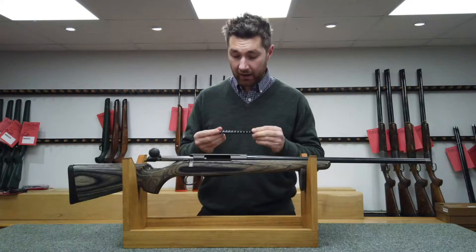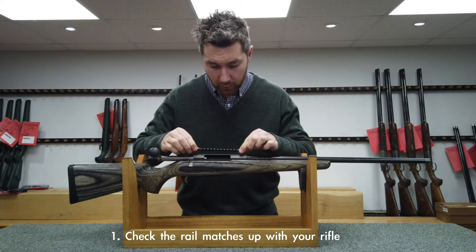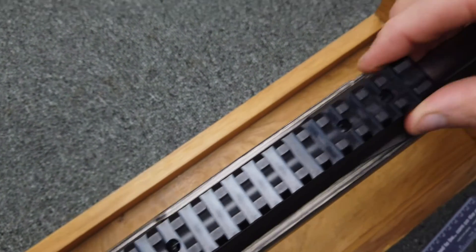The first thing to check is the rail. Place it on top of the action and align the screw holes up to the action holes. This rail is bang on, so we're good to get started.